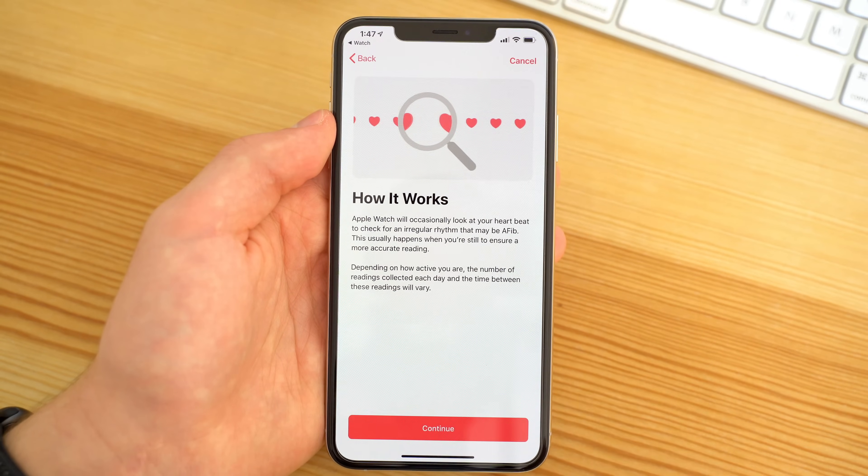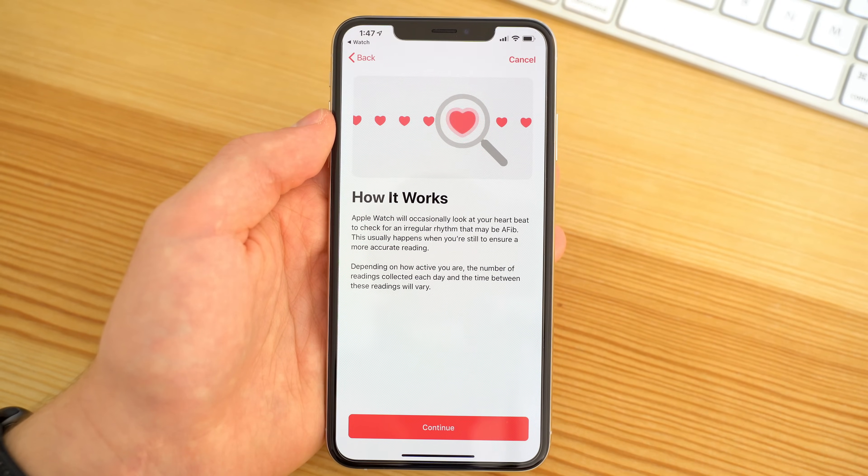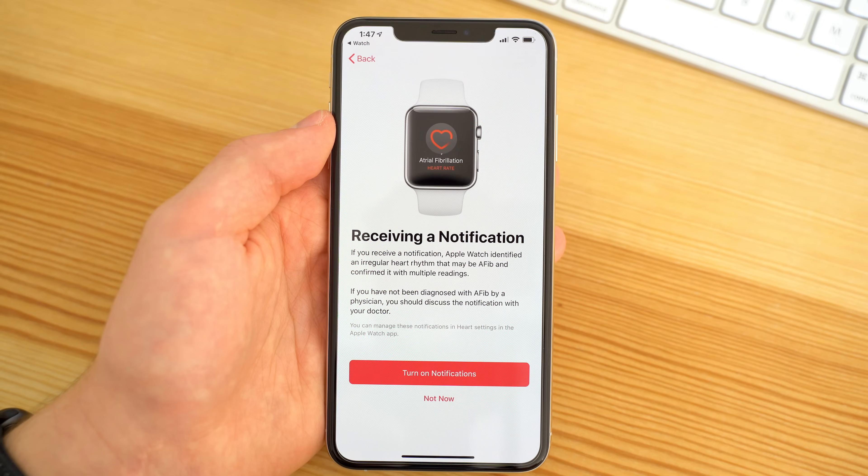This will make your Apple Watch occasionally look at your heartbeat when you're resting to check for irregular rhythm. If you do receive a notification, you should definitely see your doctor, because the Apple Watch confirms AFib with multiple readings.